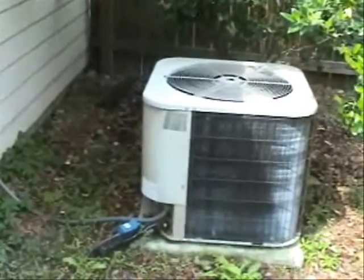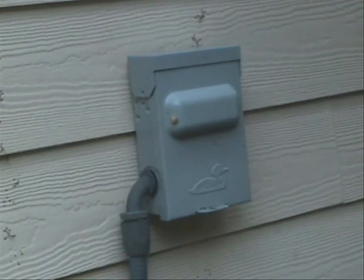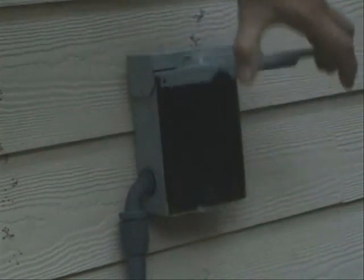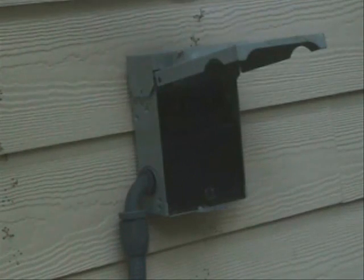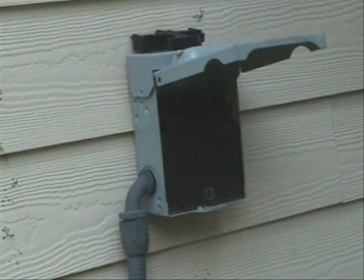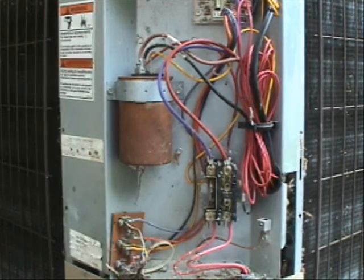Here's my heat pump that I have at my own home. Let's go ahead and pull the disconnect to turn the system off so I can safely troubleshoot it. I've removed the cover to the control panel.